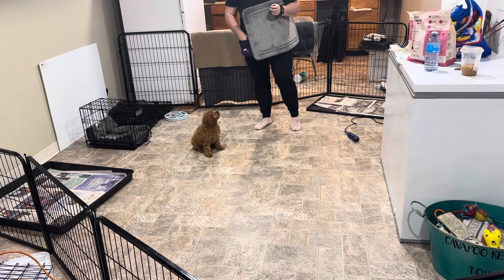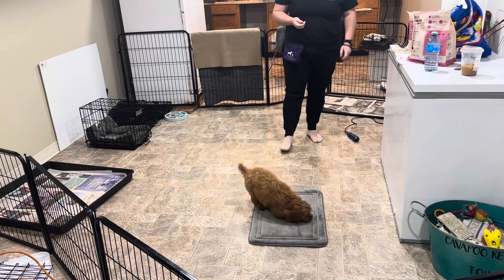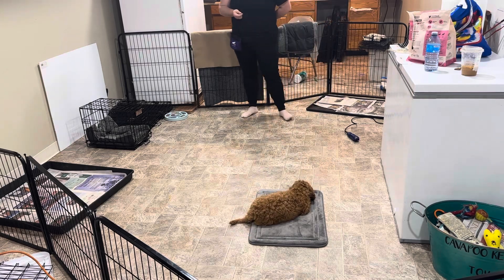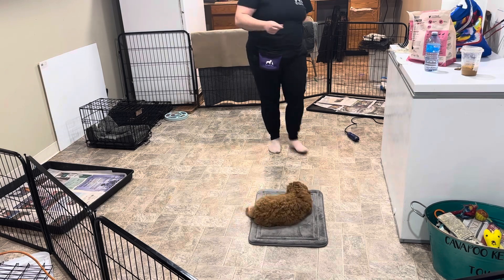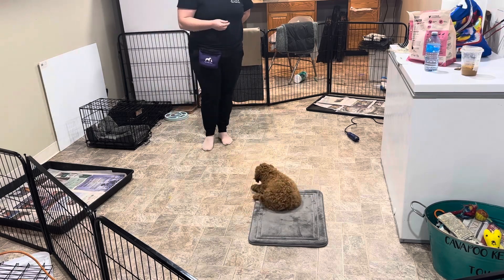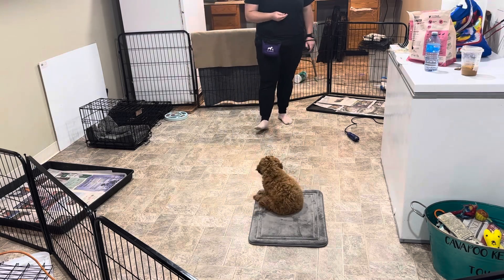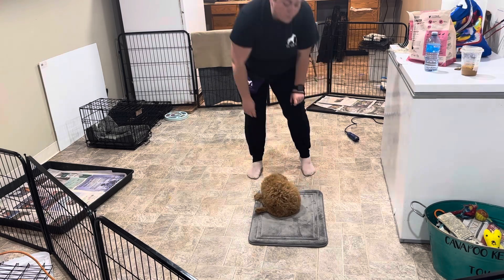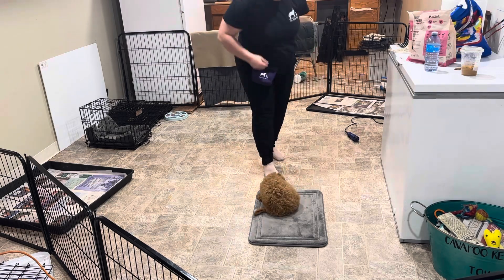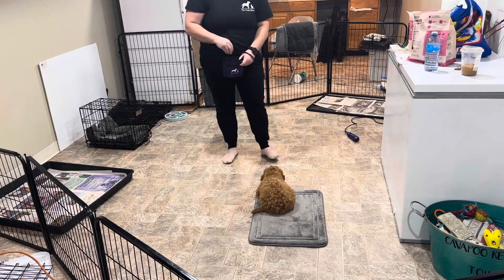Good girl. The next thing we're going to work on is step three to our mat. This week with the mat we really focused on shaping that down on the mat as well as getting some distance. Go to your mat. Oh, look at you slide right in — there's two cookies, you're welcome. So getting a few steps away, clicking, coming back and feeding her. Make sure we go in different directions. She almost left her mat, so that tells me she doesn't like me going off to the side just yet.